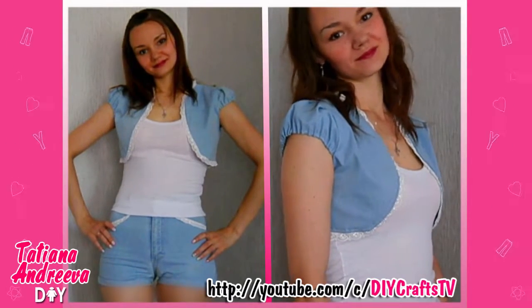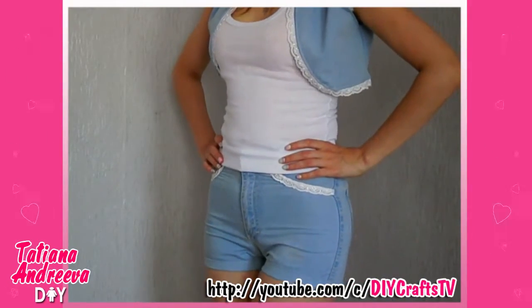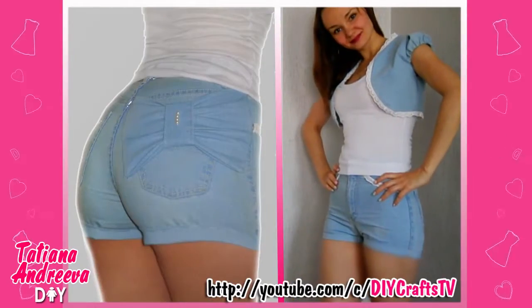Hello YouTube! In my last video I showed how to make the bolero from the jeans — we got the top part of the jeans. Now let's make the shorts for the summer as a matching set for our bolero.